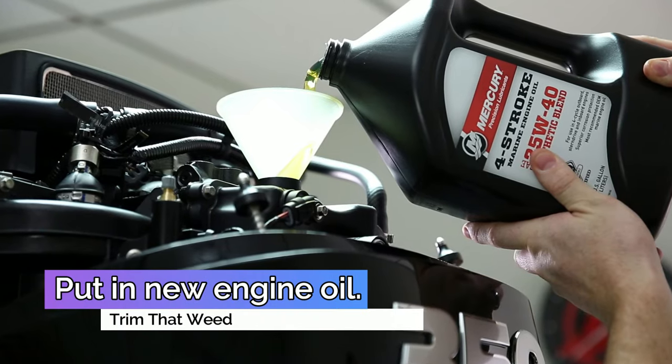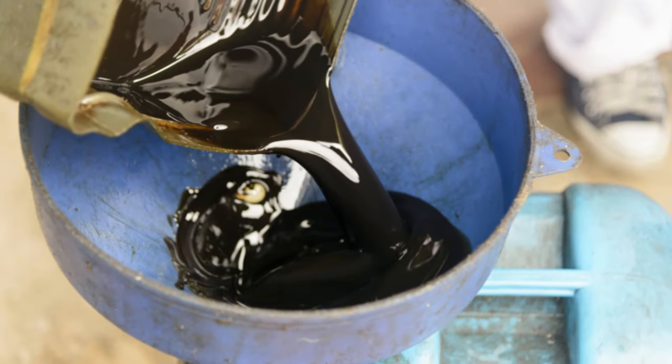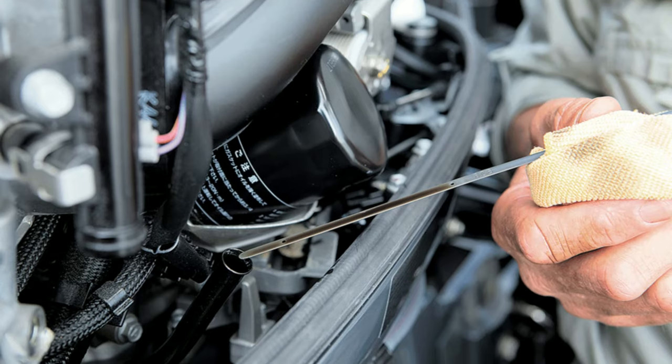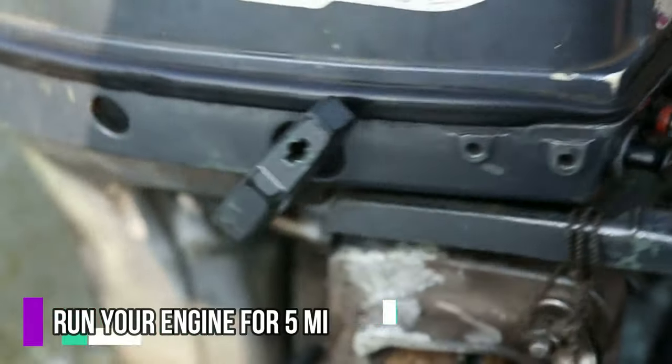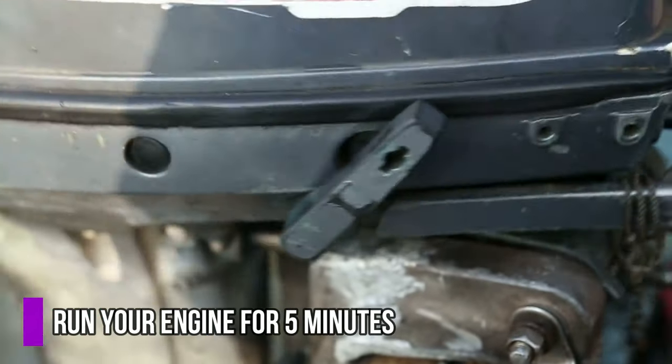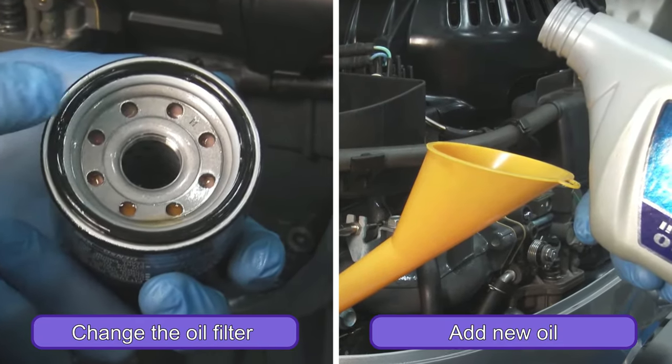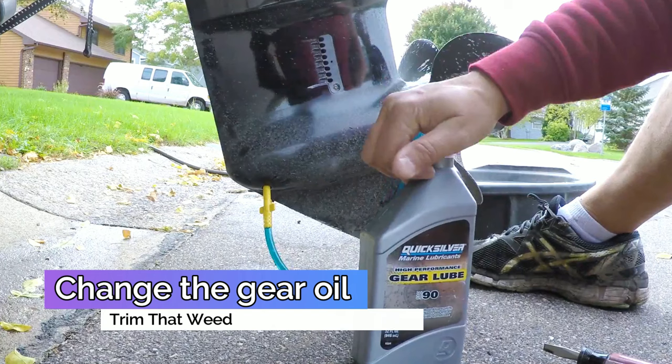Put in new engine oil. Old engine oil has contaminants that shorten your engine's lifespan. To mitigate this risk, change your engine oil. First, run your engine for 5 minutes to heat up the oil. Next, drain the oil. While you're at it, change the oil filter and add new oil.